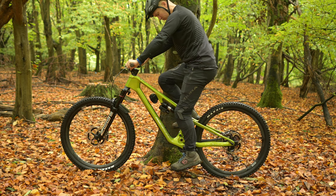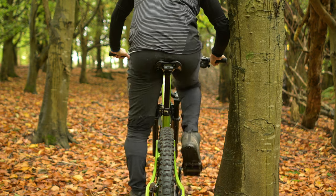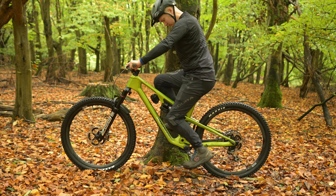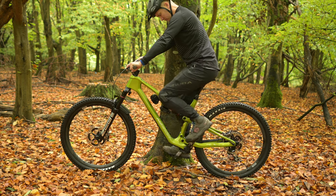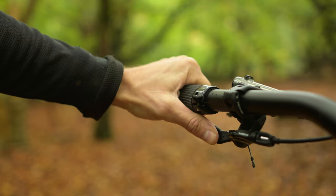Your knee should still be slightly bent when the crank arm is at the bottom, and you should be able to pedal without your hips dipping from side to side. Too high a saddle position can put stress on your joints, and too low a saddle position is inefficient for pedaling. So you may need to experiment a little to get the position perfect — just use the bar remote to adjust it up and down until you're feeling comfortable.